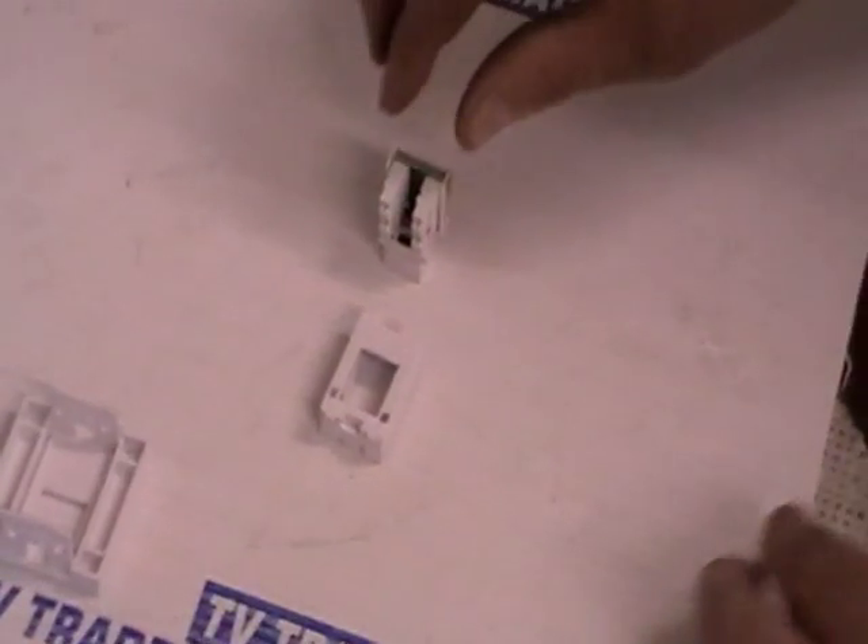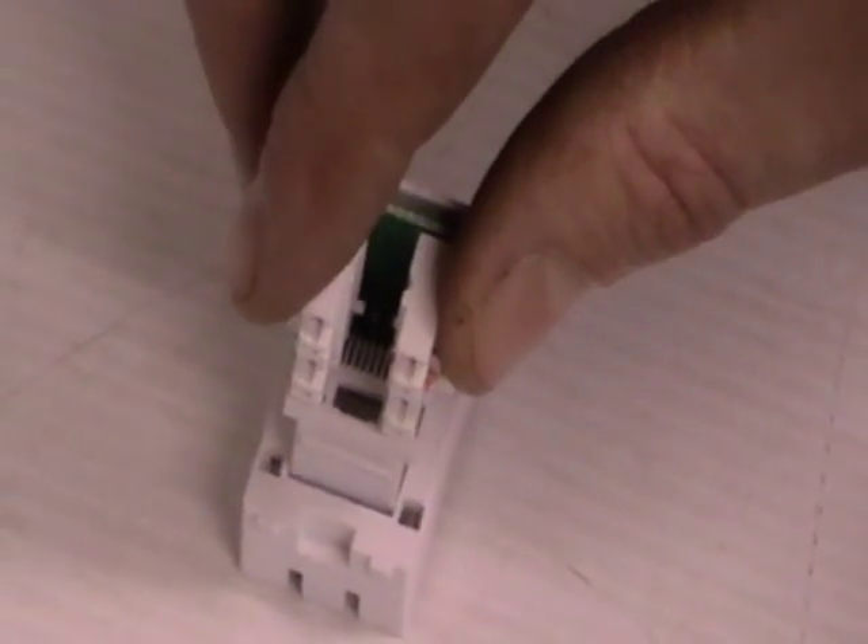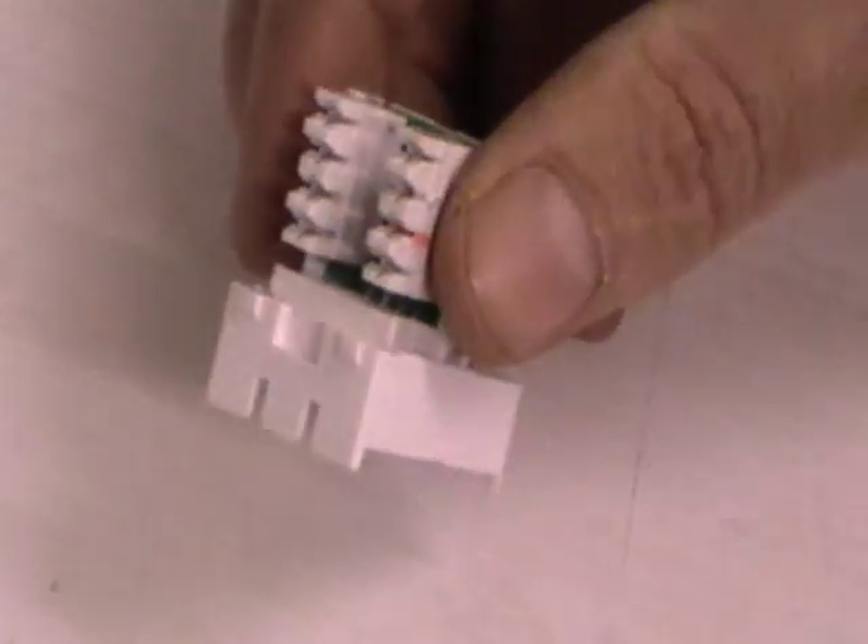Now for the assembly steps. Picking up the keystone, it slots directly into the holder. The first thing to make sure is that the lip goes inside the holder. Then just press down and clip it in — that's locked firmly into position.